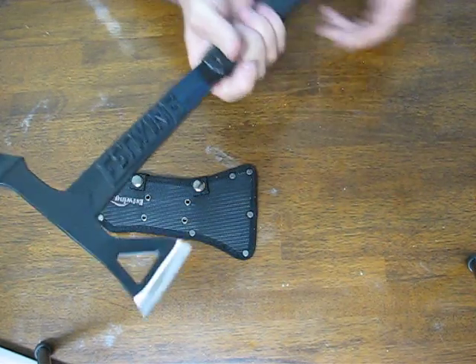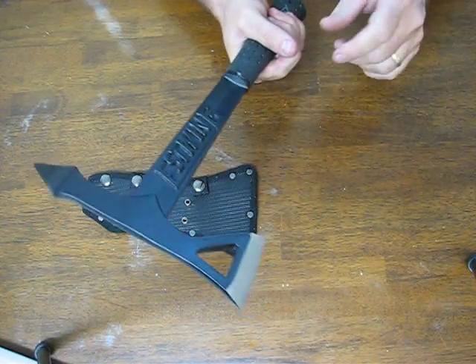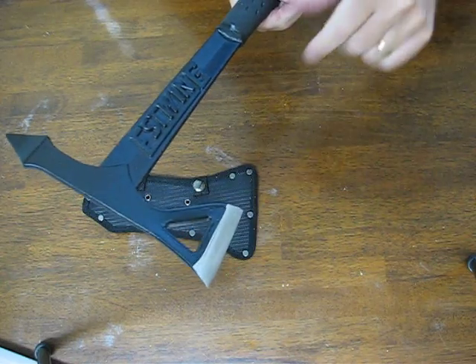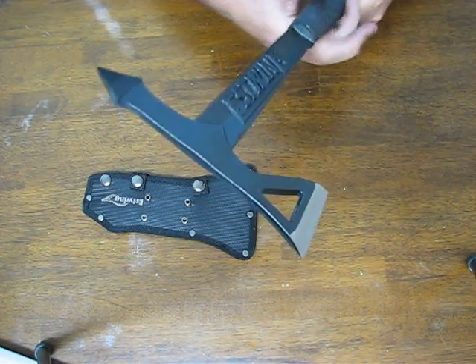Again, it's lightweight with a nice balance to it. It has a hole in the cutting face that helps keep the weight down.